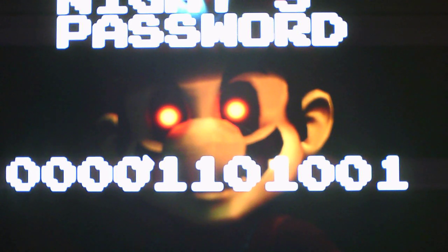Still can't believe I forgot part of Meta Knight's mechanic. But anyways, now I gotta write down the Night 3 password. The passwords are pretty much the same as in the original game, because these numbers are all familiar. The Night 3 password is: zero, zero, zero, zero, one, one, zero, one, zero, zero, one. Alright, wrote down the password.